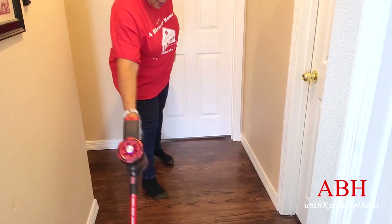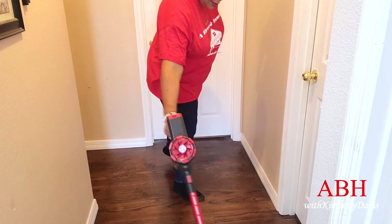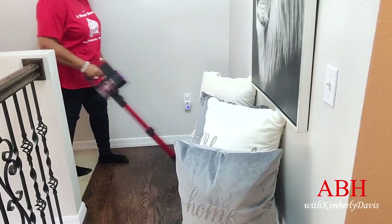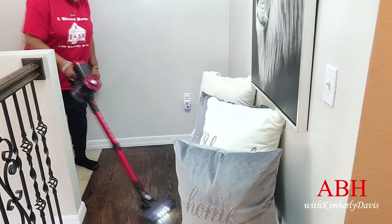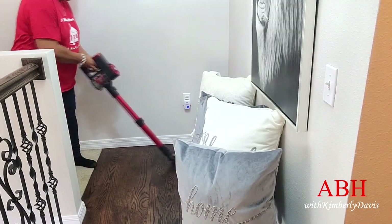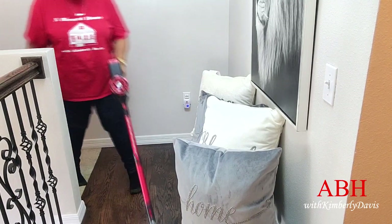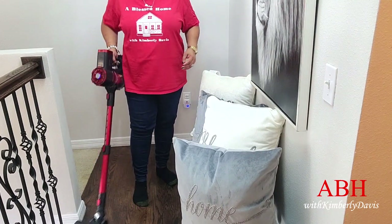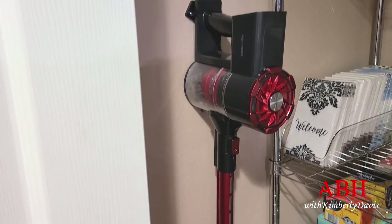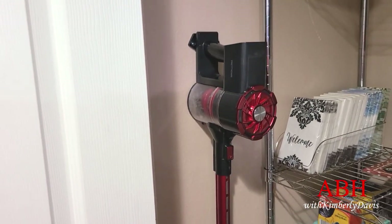This took about an hour and a half's worth of vacuuming, and then the battery was done. I put it back on its charger for the next use, and I store it in my laundry closet hanging on the wall.